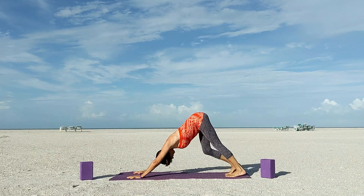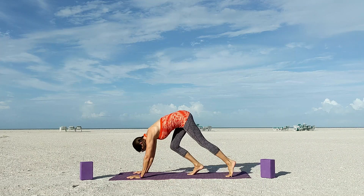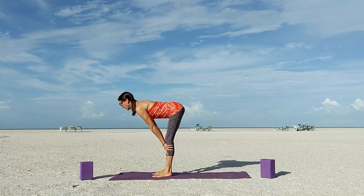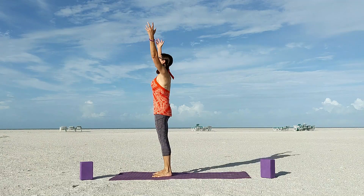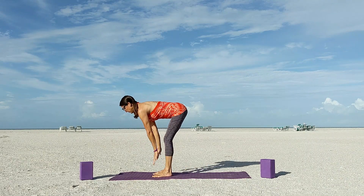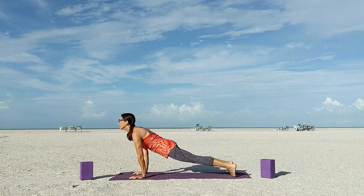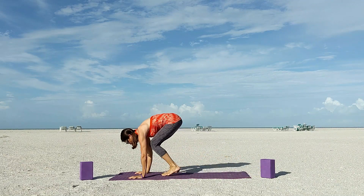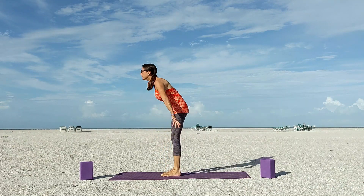Inhale up dog or cobra, and press back into a downward facing dog. Pause here, pedal it out again if you like. Walk or hop to the top of your mat, forward fold, inhale halfway lift, exhale fold. Rise up into mountain pose, exhale fold, inhale halfway lift, hands to mat. High plank to low plank, inhale up dog or cobra, and push back into a downward facing dog. Walk or hop to the top of your mat, take a halfway lift and a forward fold, rise up into mountain pose.